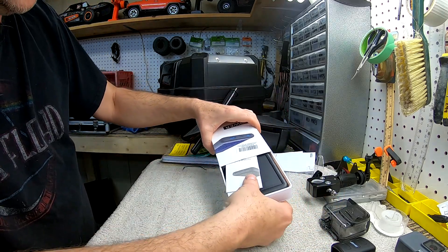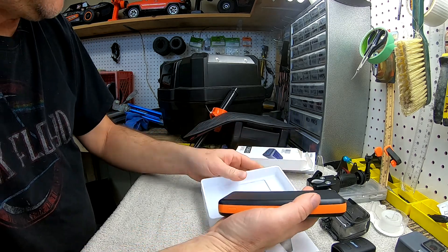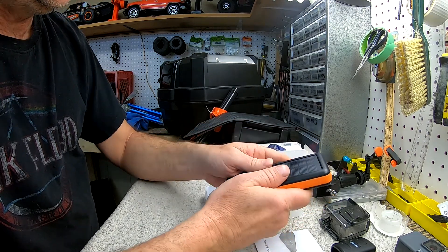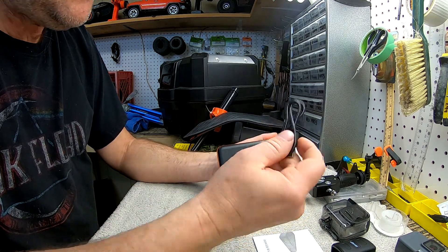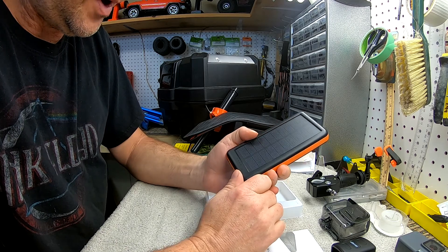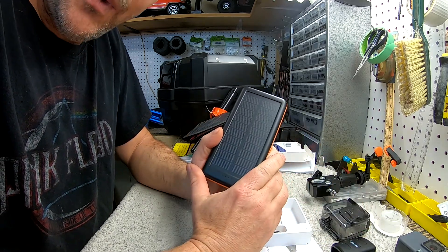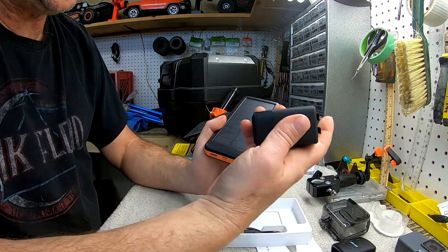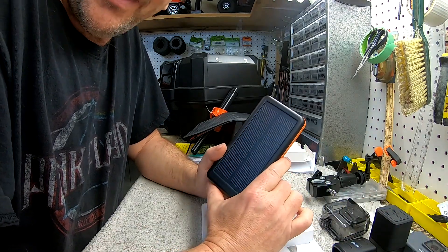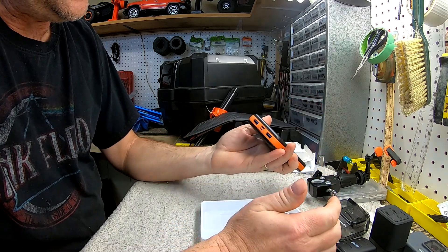So I got this power bank — one of their top sellers right now. I haven't tested it yet but I think it could help. It's a pretty powerful one, holding quite a bit of juice at 26,800 milliamps. You can charge it manually through USB, but it's also solar, so if I'm at a non-hydro campsite it'll still charge even when it's not completely bright. This should help me charge my Osmo, my phone, and everything else so I'm not missing footage because my battery was dead.